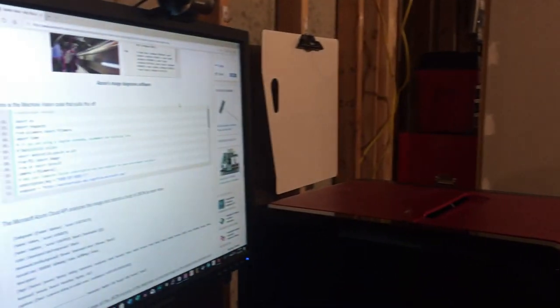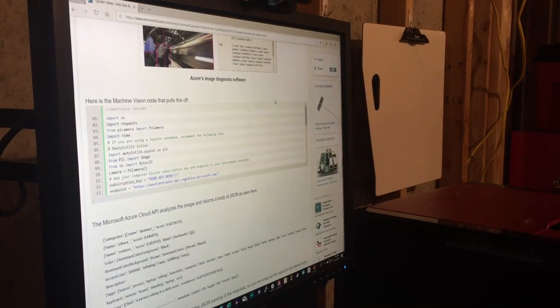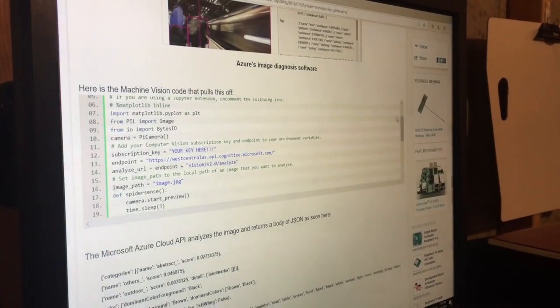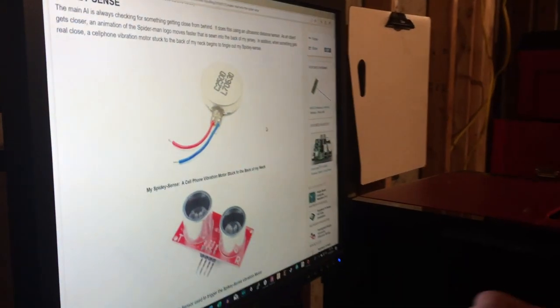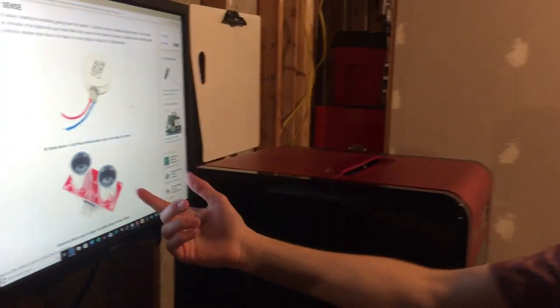In order to write the AI for Karen, we use Microsoft Azure's image diagnosis software. It's amazing how short the code really is to actually diagnose images and report what it sees back through an earpiece in my ear under the mask — it's really impressive. Another part of the SpideySense AI is this vibration sensor right here, which will be stuck to the back of my neck inside the mask, right in the center. It's tripped by the ultrasonic sensor in the suit.